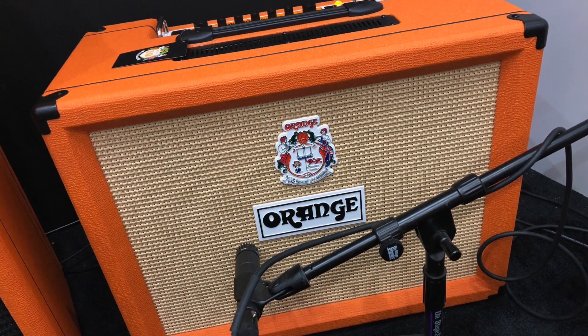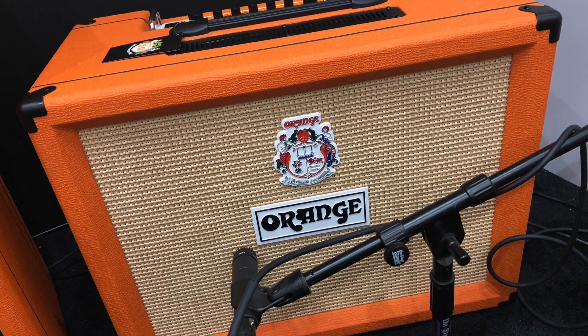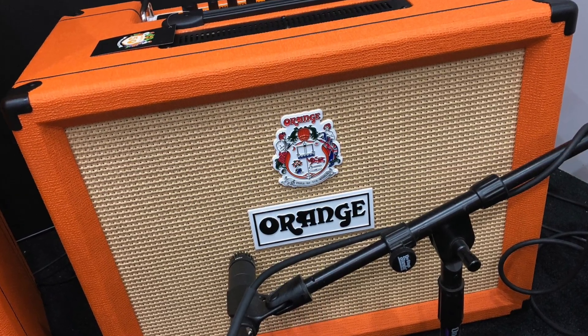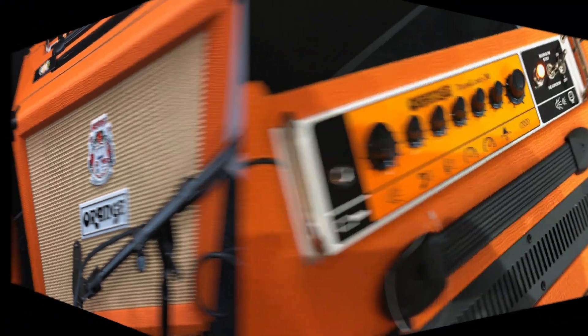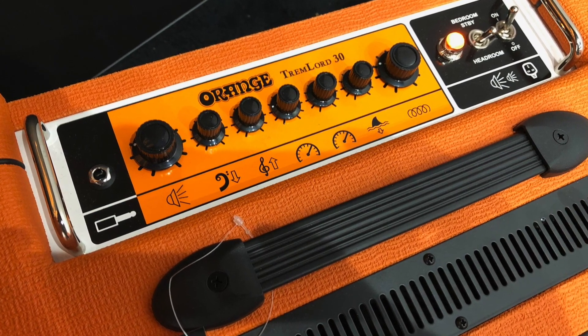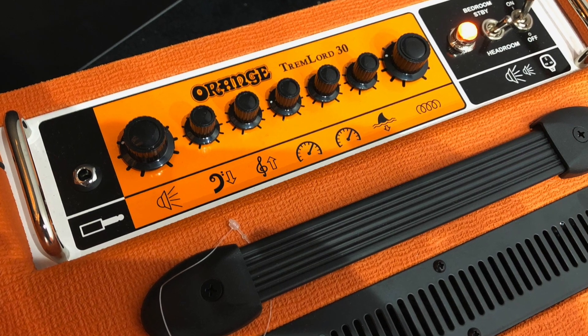I think February will be the target date. So first is the Trimlord 30. Can you tell us a little bit about the new amp? Yeah, this is a really unique, different item for us. It's kind of our take on a vintage amplifier that you would have found maybe in the 50s and 60s. No gain channel — it's a non-master volume, clean amplifier that has a foot-switchable tremolo with two settings available and a foot-switchable reverb. Beautiful, vintage, clean voiced amplifier.